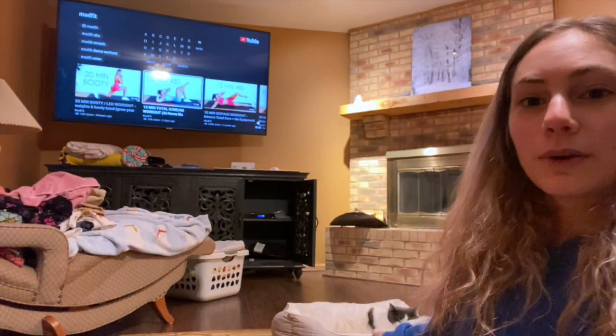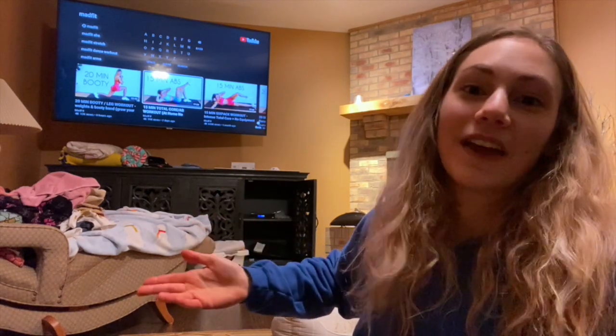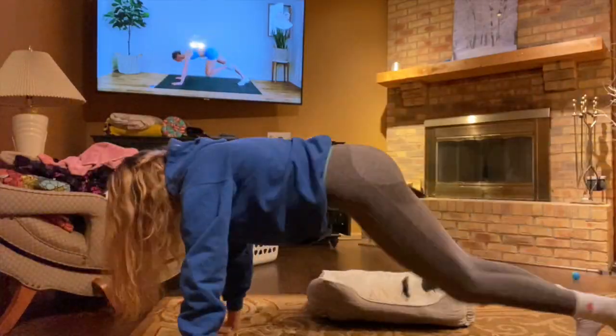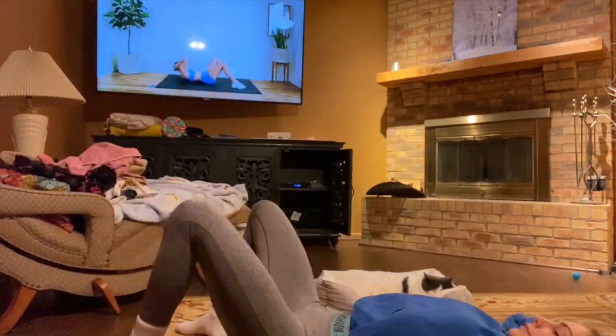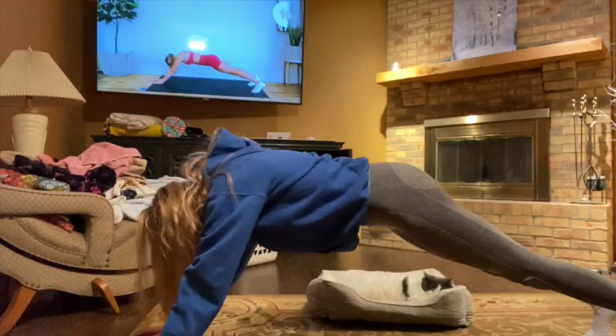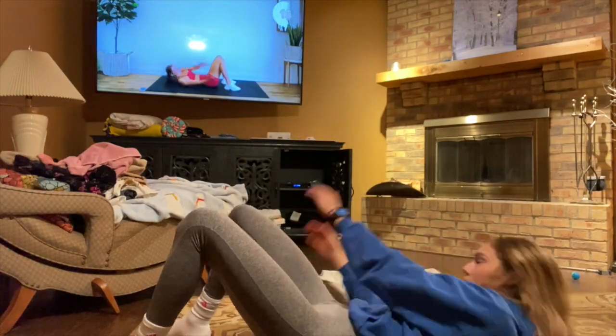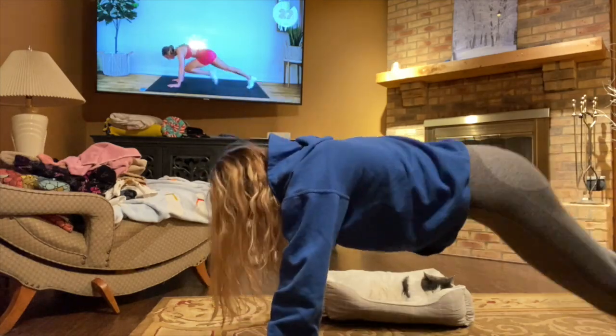All right guys, we are nearing the end of this challenge — I think I only have one more day left. My cat will apparently be doing it with me too. Let's get this started. Okay, we got through today.